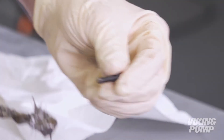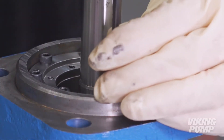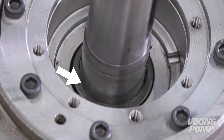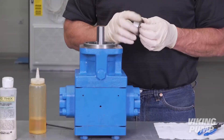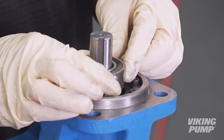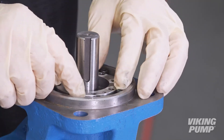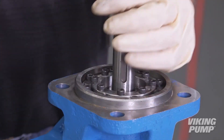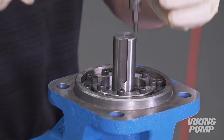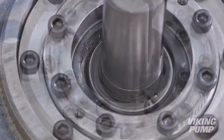Apply anti-seize to the seal holder and bearing end cap cap screws. Install the seal holder cap screws. Using snap ring pliers, install the retaining ring into the groove on the shaft. Make sure that the snap ring is fully seated in the groove. Next, lubricate and install the thrust bearing. Make sure the text on the outer race of the bearing is facing out. Install the bearing end cap and install the cap screws. Torque the seal holder and bearing end cap cap screws in a criss-cross pattern to 60 inch-pounds.